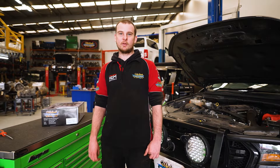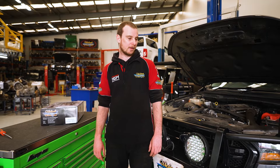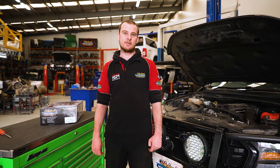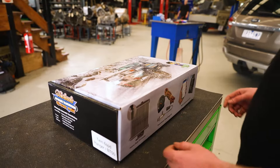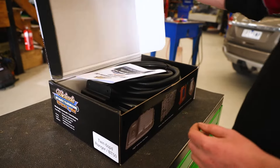Hi, welcome to Wholesale Automatics. I'm David and today we're going to be fitting a twin cooler setup to the Ford Ranger that also fits the Mazda BT50, the previous gen. Before we get started, we'll unbox it and just show you what should be in the kit when you receive it.